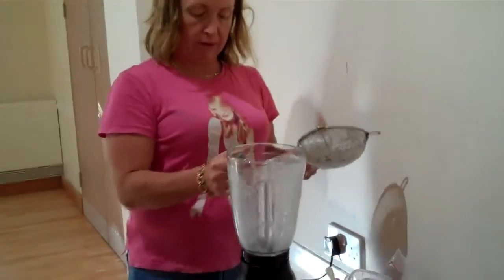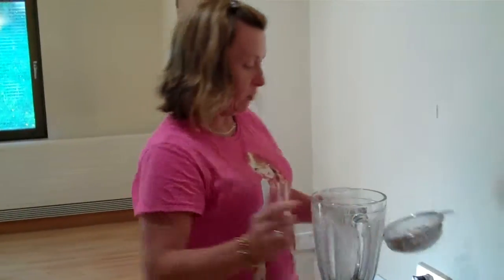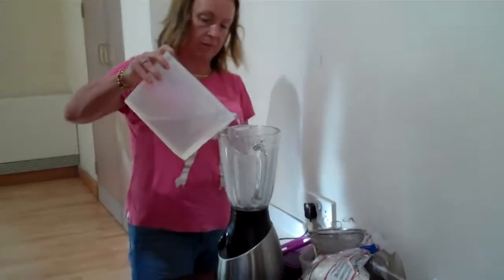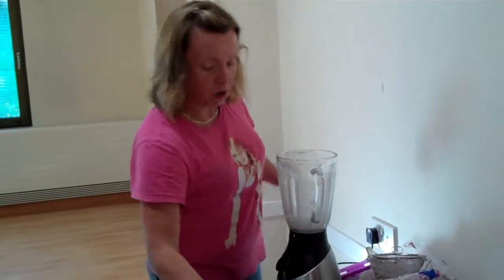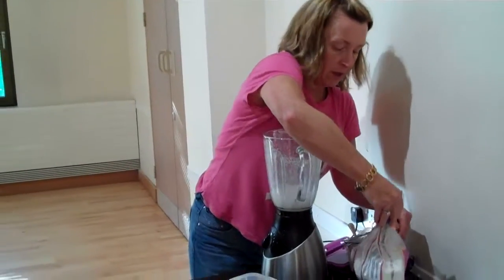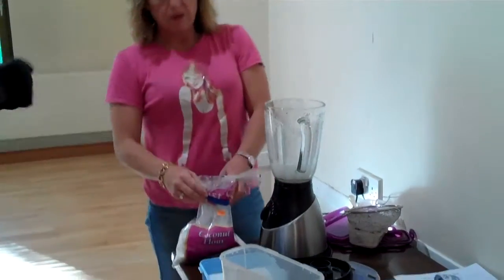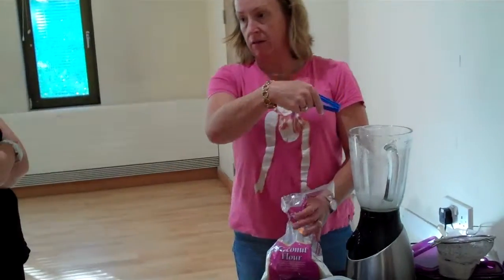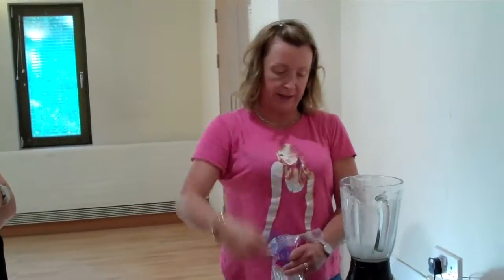So mix it with your coconut milk. Now, this is my second attempt at coconut milk. You can do it with a whole coconut — you basically smash it on the floor, cube it up, and then put the milk from the coconut back in.